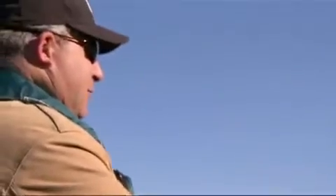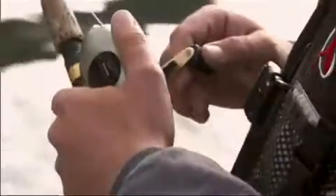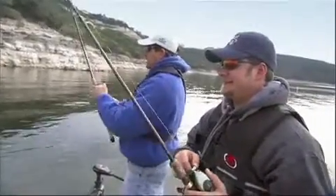Basic fishing takes very little gear. A spin caster or closed-face reel with a medium-action graphite casting rod are good for beginners. They're reasonably priced and along with lures or bait, enough to get you started.